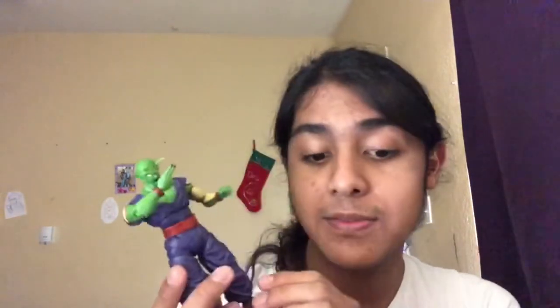Anyways, I'm glad I have this figure. I really like Piccolo — he's one of my personal favorites. Piccolo and Gohan are my favorite dynamic duo. I like the purple gi — it's a lot better than the orange that Goku wears. That's about all I have to say about this guy. Great fig, great posability, to be honest.